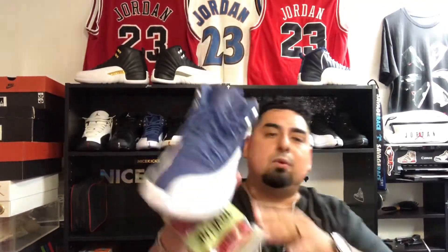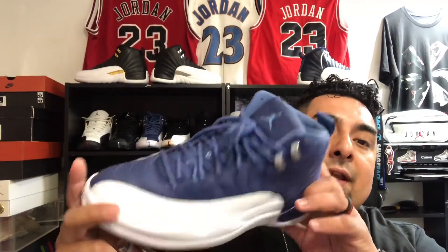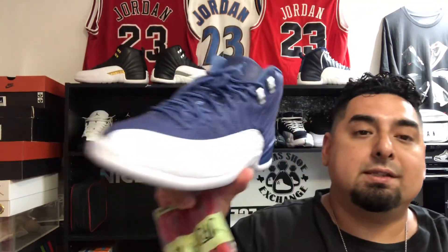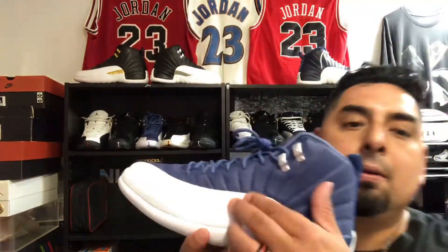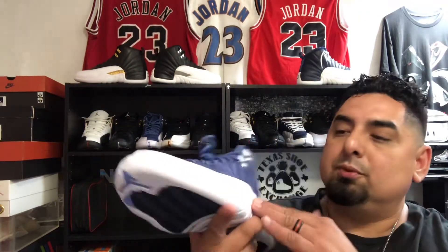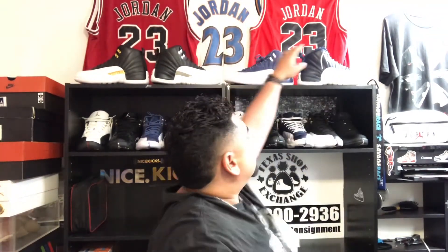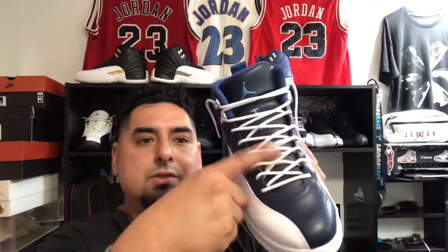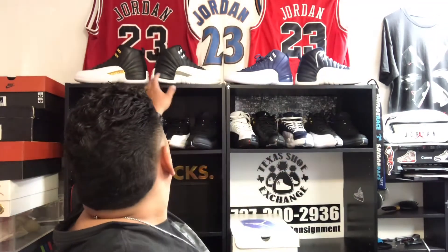For example, these Indigos back here — I just did a review on these. One thing I forgot to mention in that video is they don't have the reptile print on the side, it's just smooth leather. And you can see how they used the same color lace. On the Obsidians, they used white laces, which I'm going to swap out for blue laces and do another video on that. These Jordan 12 Wings right here are also DS — haven't worn them yet.